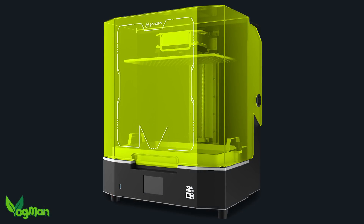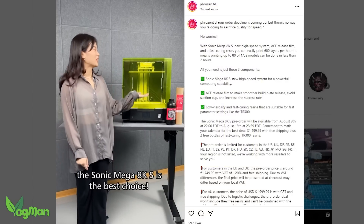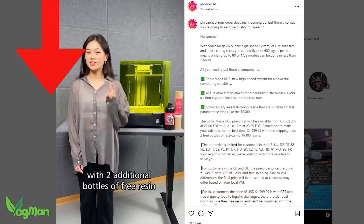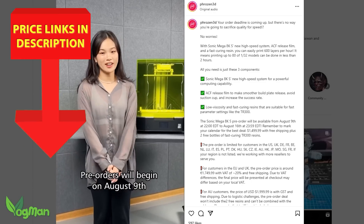Now obviously this is product news and not a review, but these MegaMachines are on pre-order right now for just 7 days with free shipping and resin. There's a link in the description that will take you straight there and, absolute transparency here, it is an affiliate link.